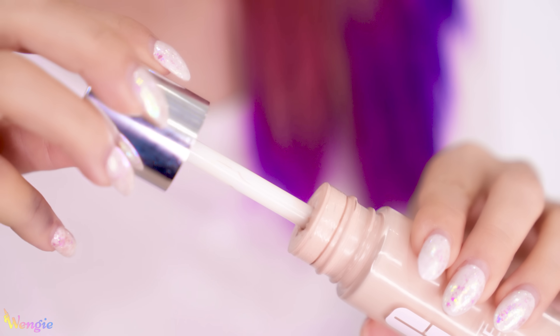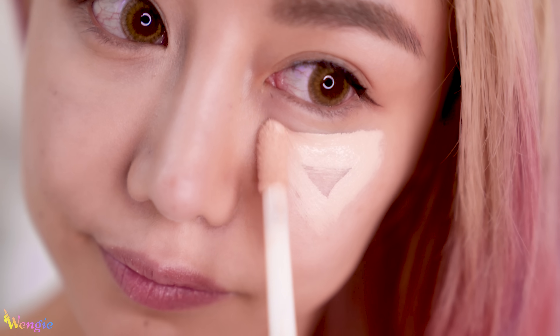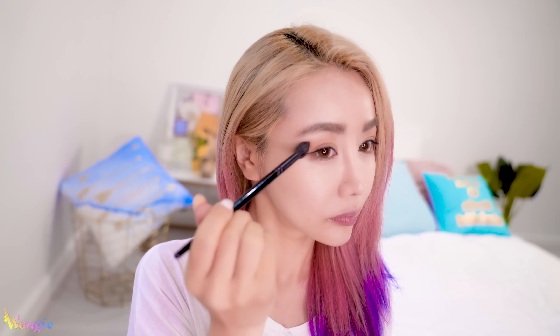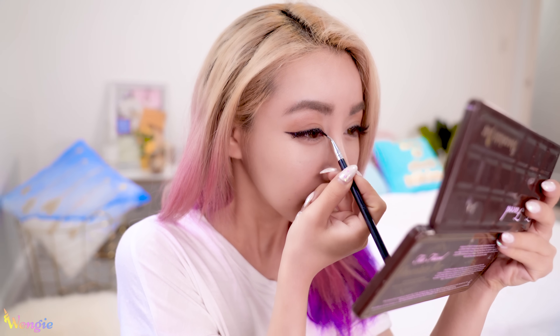This saves so much time and makes the application so much more efficient. Can you see the before and after and how much brighter I look on the side that I've just concealed? I only use a tiny amount of product. The doe foot applicator is perfect for this as it can really get into these small areas, controlling the amount you apply, but also holds enough product to completely cover your face if you'd like. This amazing foundation is $28 to buy, but you can also try it first by visiting your local Clinique counter to get a shade match and receive a free 10-day supply. And now we're done — this is literally my go-to look every single day and I am in love with it.